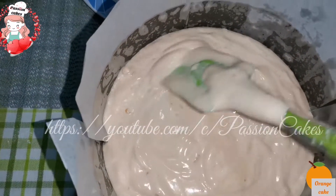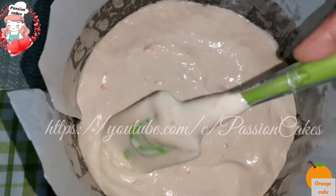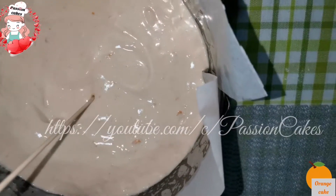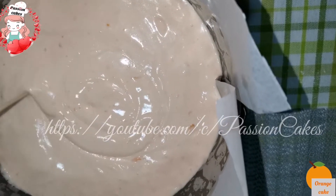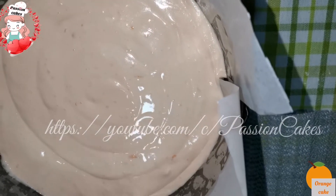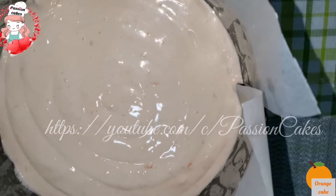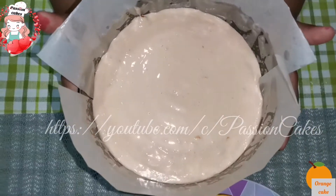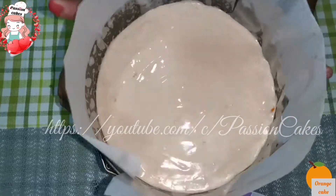This is the top part of the cake. The top part of the cake will be leveled. The skewer will be leveled. Then tap the cake with the tin to remove air bubbles.